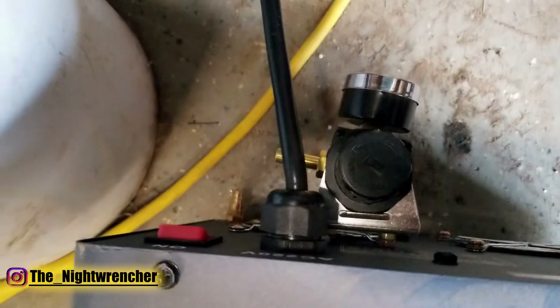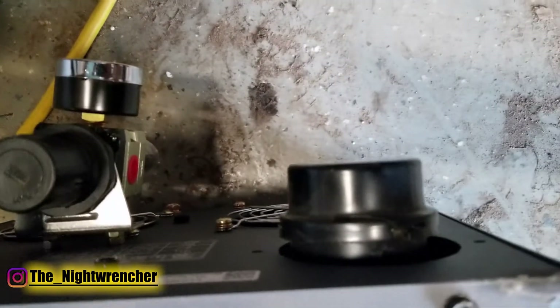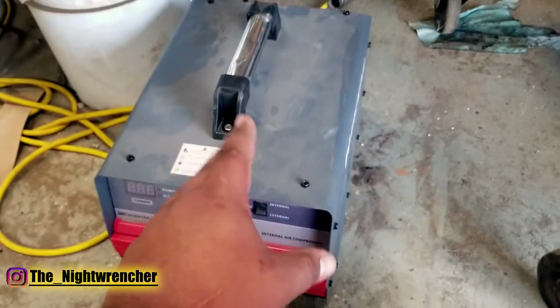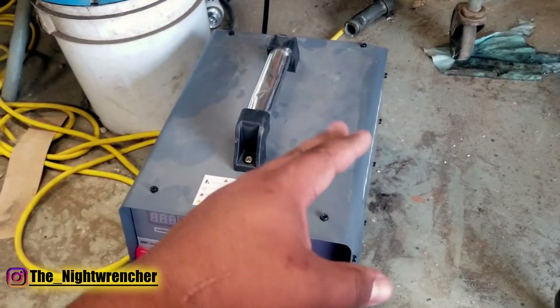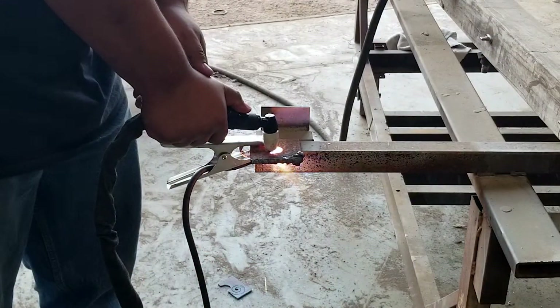When you look in the back of the plasma cutter you'll see that there is an air regulator and a hose for air, but there's also this little cap here — but it's not a cap. This is actually a filter to protect the air going into the plasma cutter. This plasma cutter has an internal motor and this motor is an air pump that actually pressurizes the system so you can use the plasma cutter.